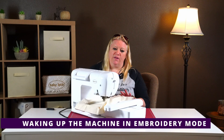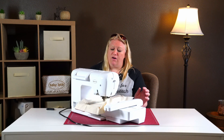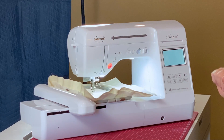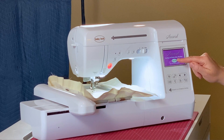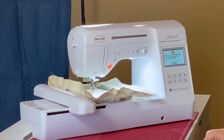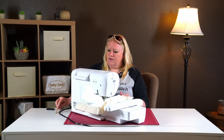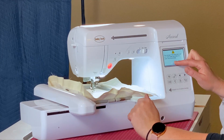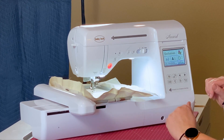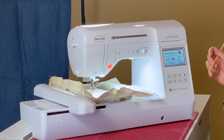When you first wake up the machine in embroidery mode, it detects the embroidery arm is attached. When you turn it on, it shows a different screen — a little display of what the machine is — and you tap it to enter the mode. The first thing it asks is whether it's okay to move the embroidery unit to center itself. Hit okay and it calibrates where it needs to be, and it's ready to go.